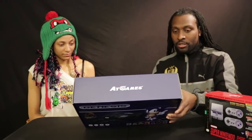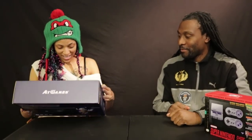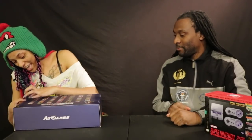So let's go through the unboxing! Which one do you want to open first — Super Nintendo or the Genesis? The Genesis. Okay, we're going to open the Genesis first. It's like Christmas, guys!